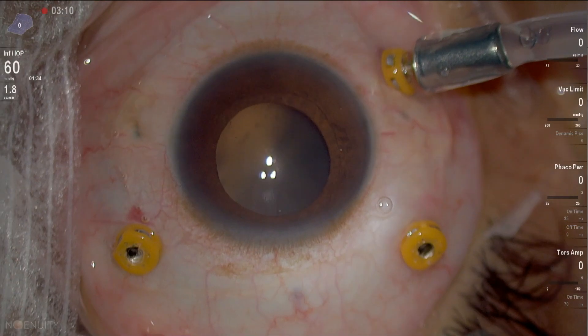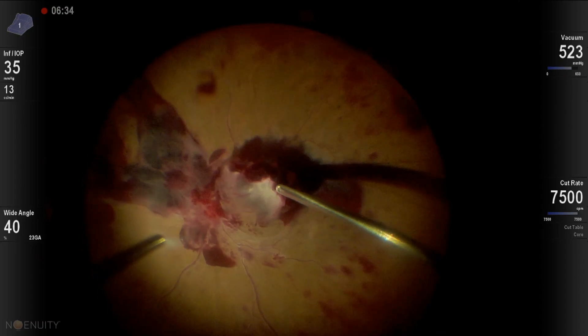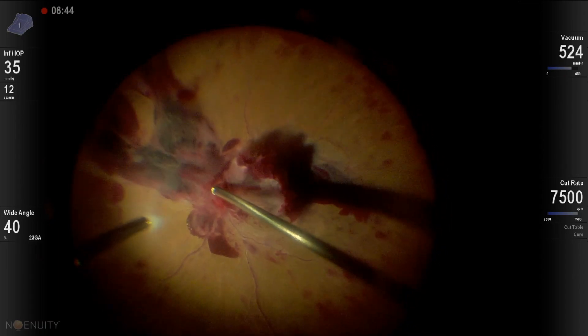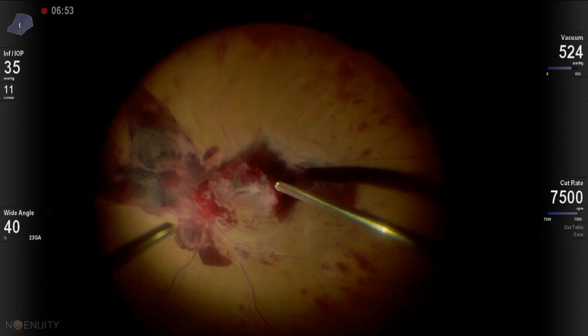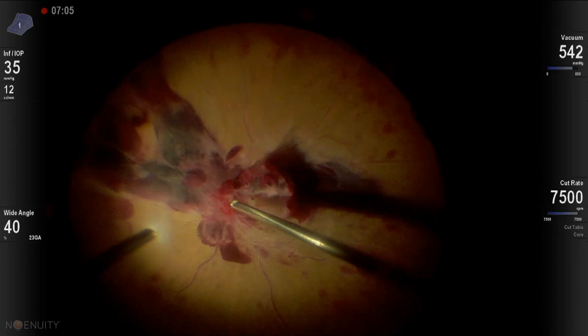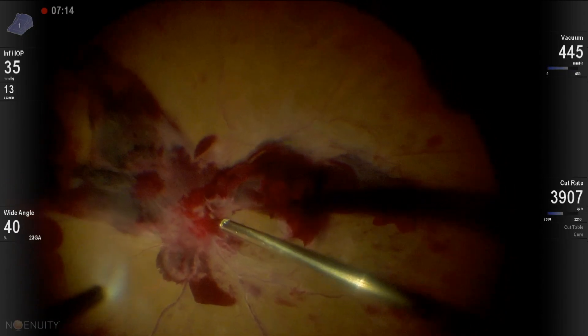Hi, there's a case of tractional diabetic detachment that we operated using 23 gauge vitrectomy. This is actually the best seeing eye of the patient. The other eye is in a terrible state and we're operating later. Starting here with 23 gauge, this is after anti-VEGF and you have this organized vitreous hemorrhage with traction emanating from the disc.